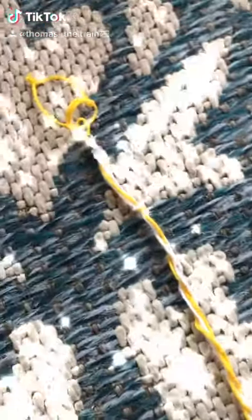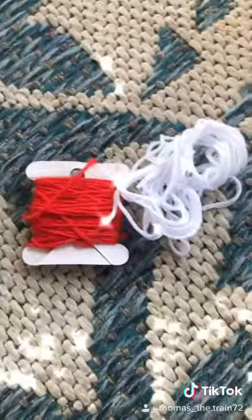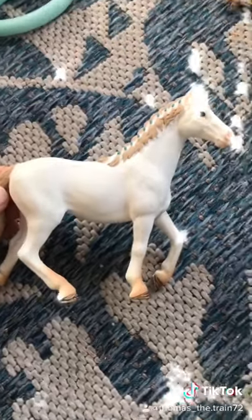Hi, and today I'm going to show you how to make this halter and lead wrap for Shelley. The first things you'll need are embroidery floss, any two colors, scissors, and these hooks with a loop on the end.